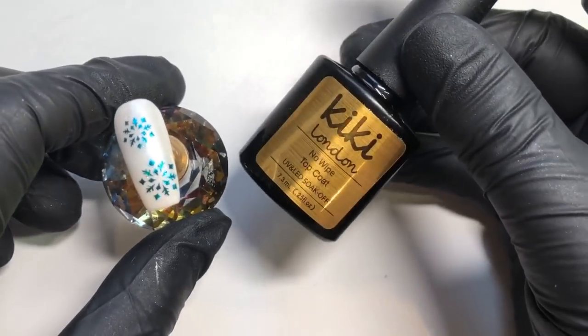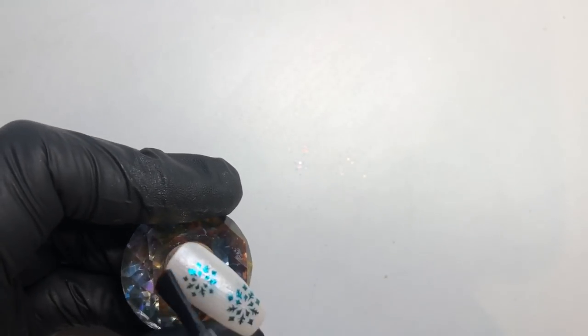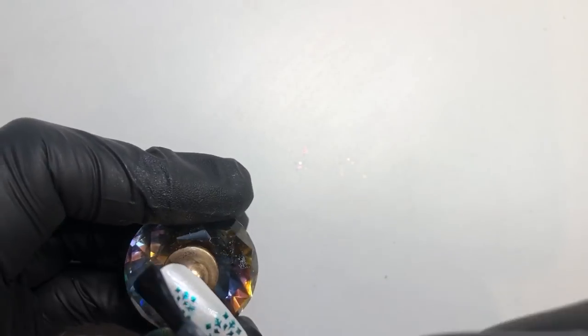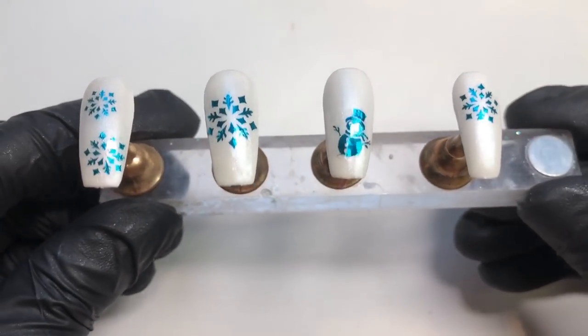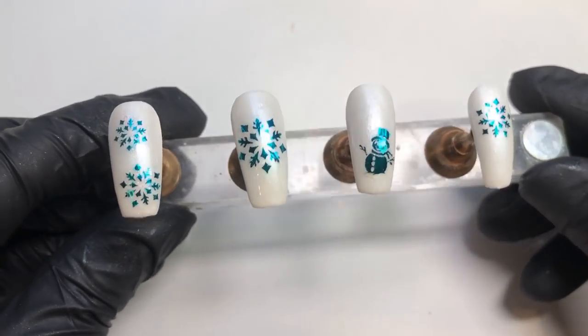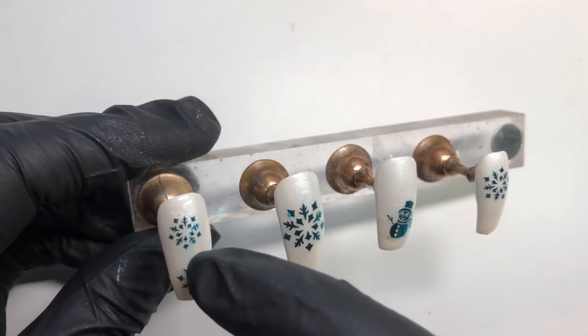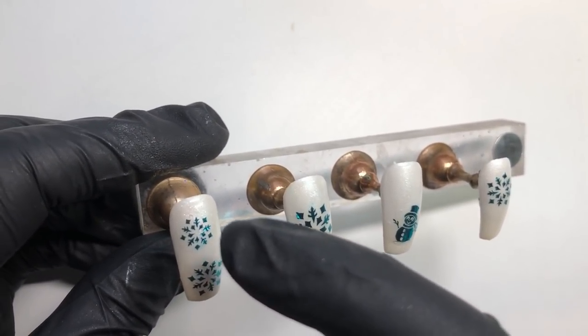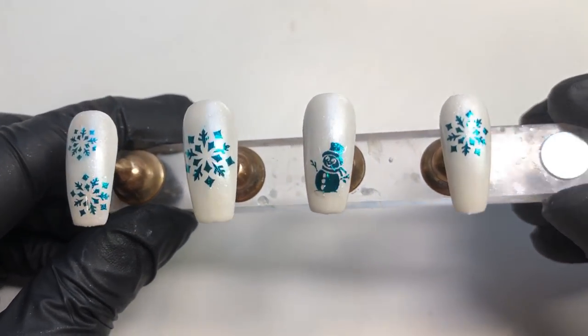Get rid of that excess water, then seal this in with a gel top coat. If you're using a regular top coat, you'll need to use a water-based one so the foils don't crack. That's how it looks — you could keep it like that if you want, but I just wanted to add a little extra bling, which is why I've used the sugar technique and will be applying glitter over the top.